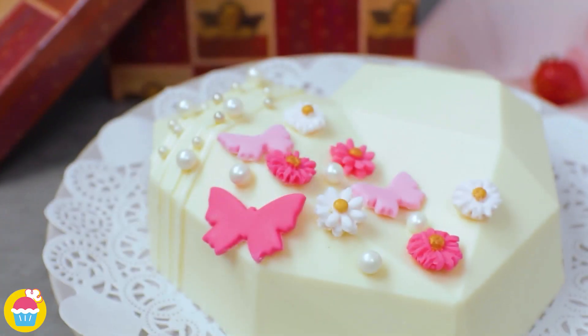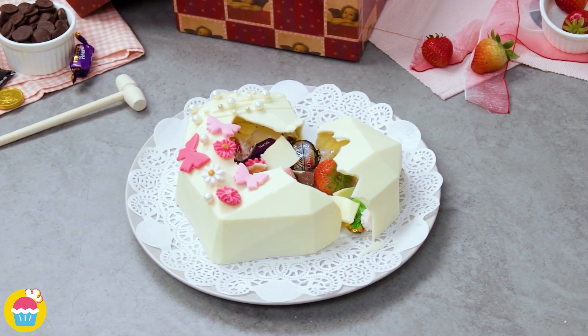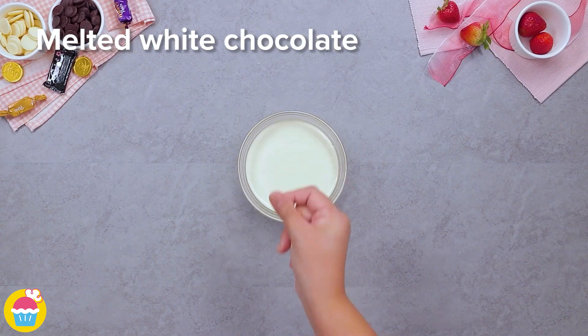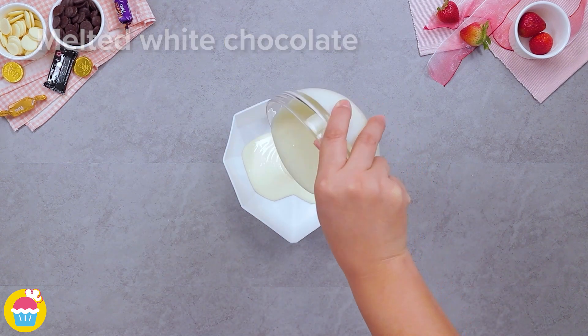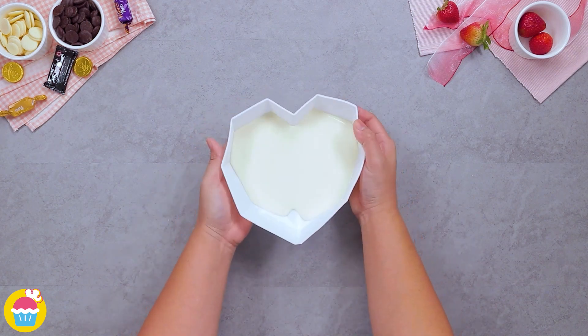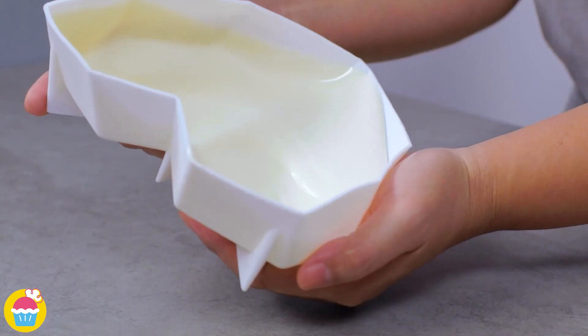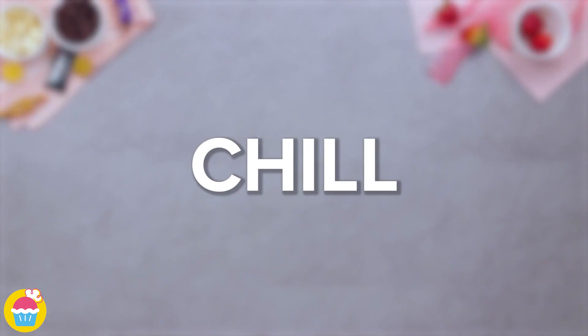Want to send a special treat to your loved one? Why not try making this chocolate heart box? It's really easy to make and so cute. You just melt some white chocolate — we're using buttons, but it doesn't matter. You can easily find these cool shaped silicone molds on the internet. We're using a heart shaped mold, so just pour the melted chocolate into the mold, completely coating the sides, and then chill it.